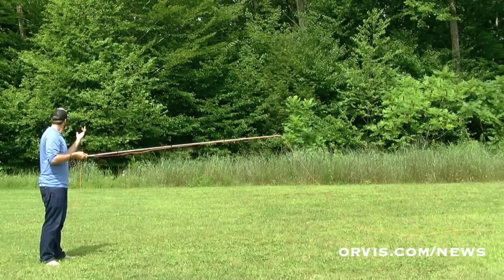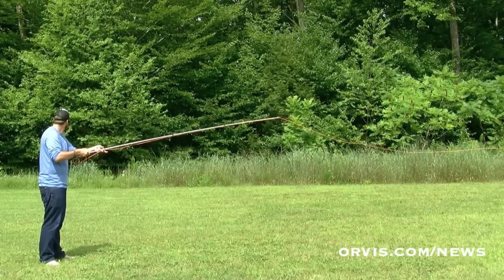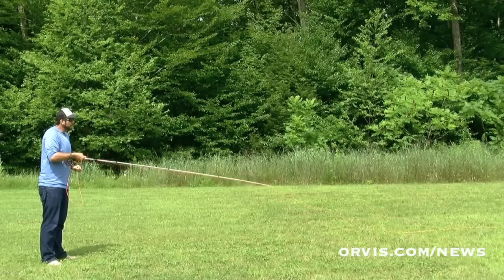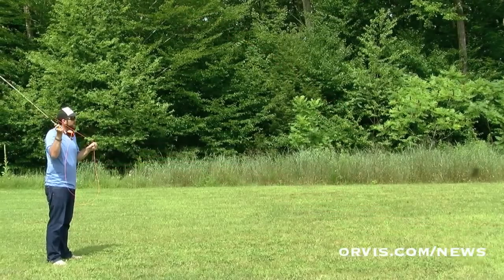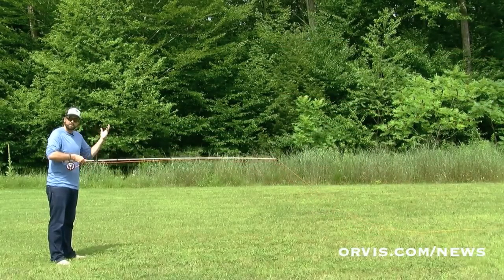Feel that rod stop — you can look in a different direction. I can look over here, just get that rod to stop, then let that line slide. By doing this, this is going to help you get a little bit more distance and get those fish that are a little bit further away. And that's shooting line.